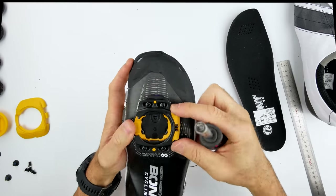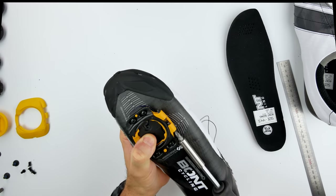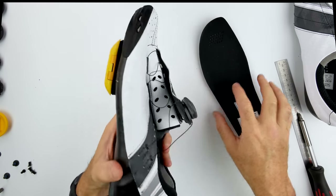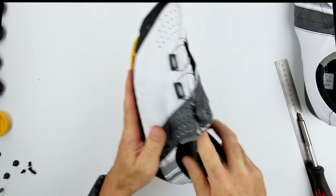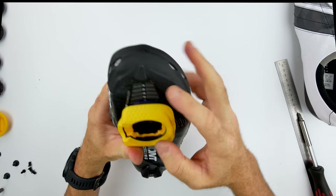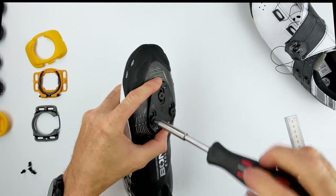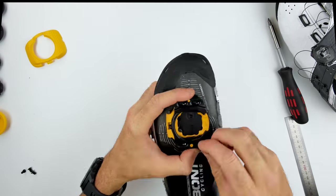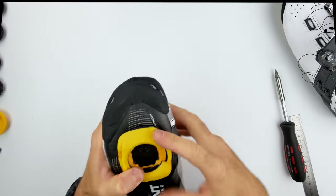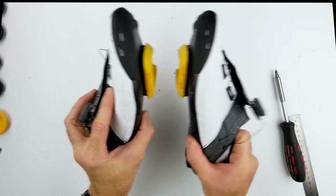So onto the cleat — four bolts for that. This should be done with a torque wrench, but I'm not going to go and purchase another tool just for cleats, so I'm just doing this by hand for the moment, which should be good enough. And onto the float adjustment on the side there — I'm having a rough guess at where that should be before we clip in and really test it out. And back in with the very thin insole that ships with these shoes. Okay, all looks relatively secure — rinse and repeat to the other side, exactly the same process. And they all look good to go.